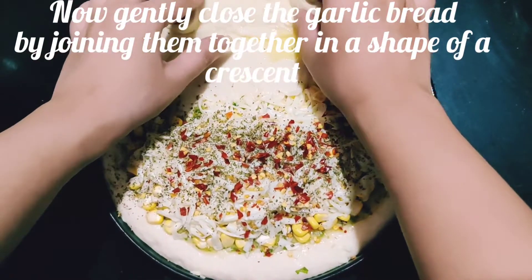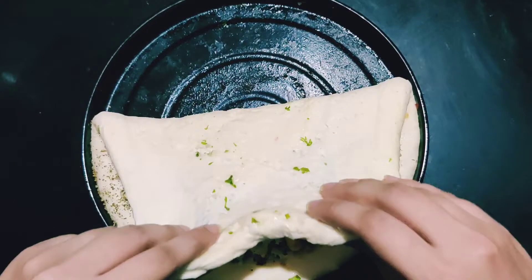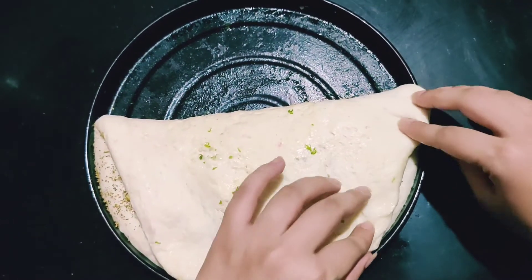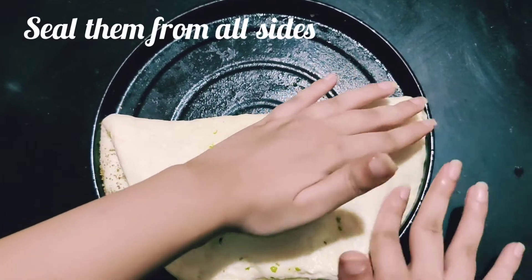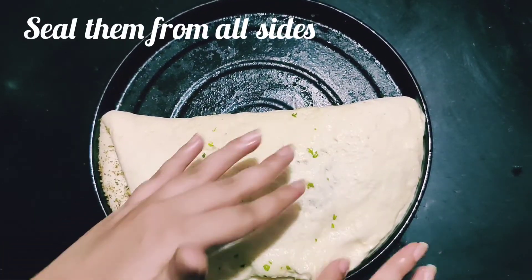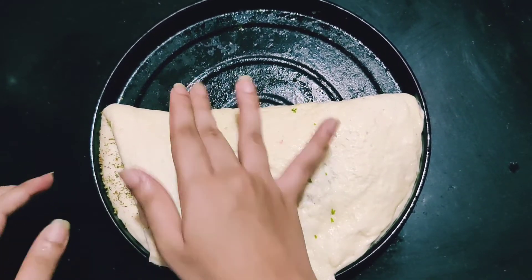Now gently seal the dough — be careful as it's really soft. When you pull it across, try not to break it; just gently pull it over and seal the edges. As you can see, we're being very, very careful.